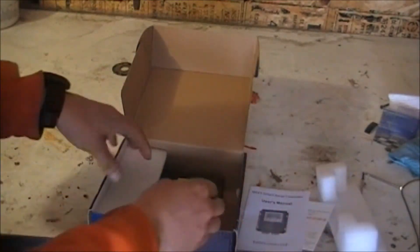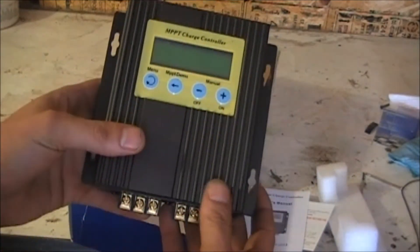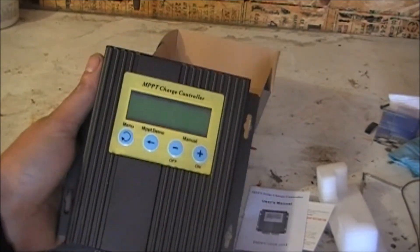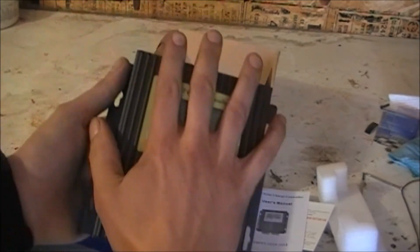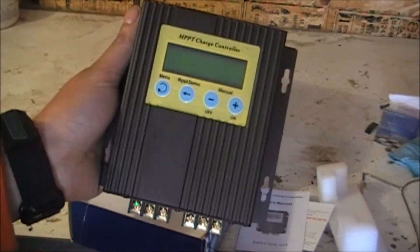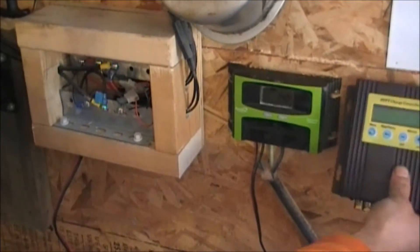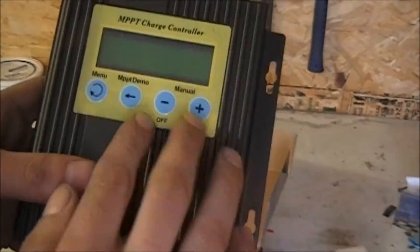This is ECO Worthy — there's the controller. Now keep in mind, in the pictures it looked a lot bigger to me. I have pretty big hands but you can see it's not a very big unit at all, and beside this old charge controller it's really not that much bigger.